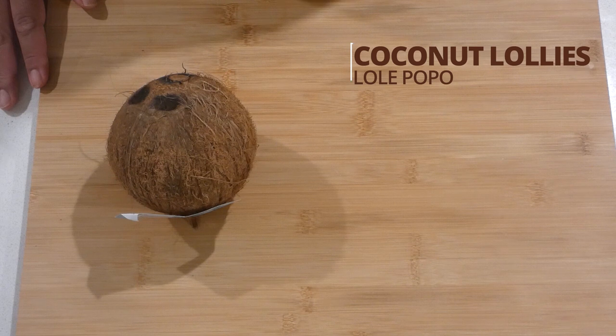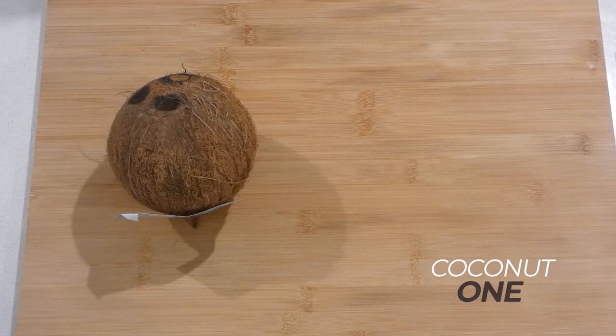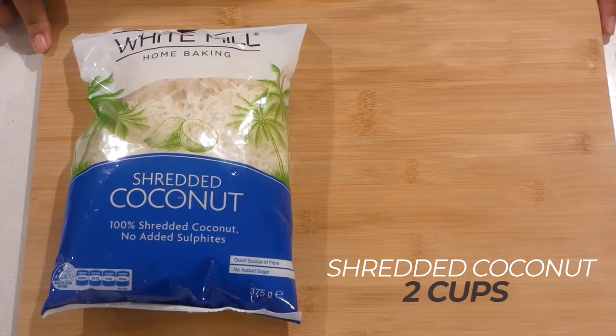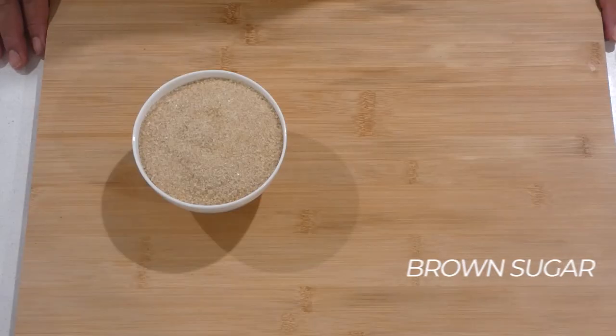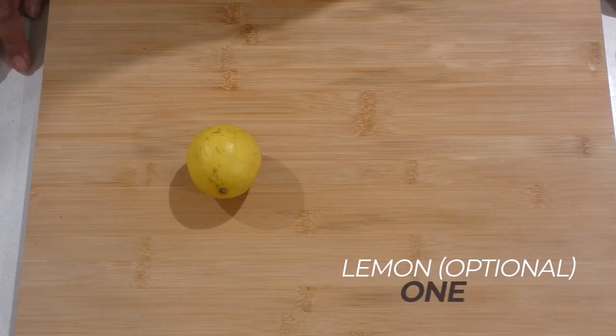These are the ingredients for our dish: a fresh coconut or shredded coconut, brown sugar, and lemon.